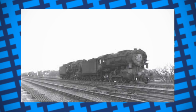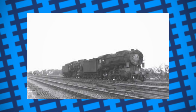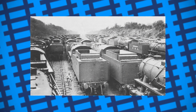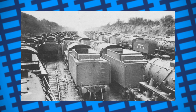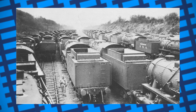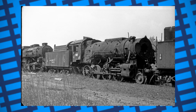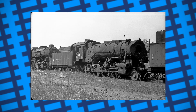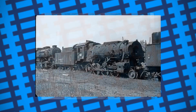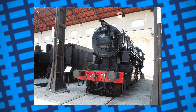Many footplate crews had teething problems with the engines just like in Britain, but this was understandable given the S-160s were built as temporary motive power and weren't tailored to every railway. After the war was over, the engines remained in Europe to help rebuild until 1946, when the USATC began the process of disposing of them as they'd fulfilled their purpose. Some were just cut up for scrapping parts. However, many European railways were in dire need of motive power and ended up buying many S-160s to keep them going while they rebuilt. Many settled into a new life working in Poland, Italy, Turkey, Yugoslavia and Czechoslovakia.